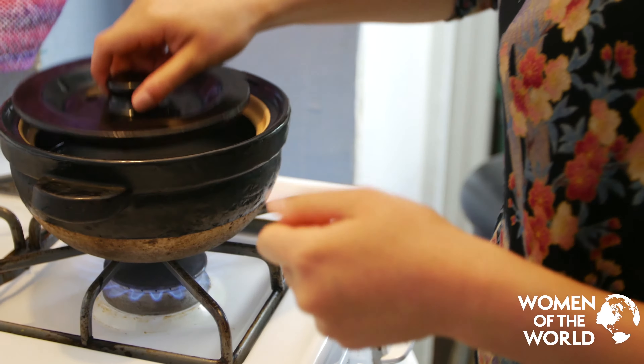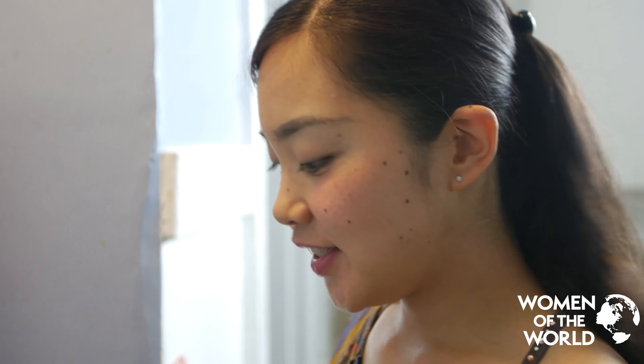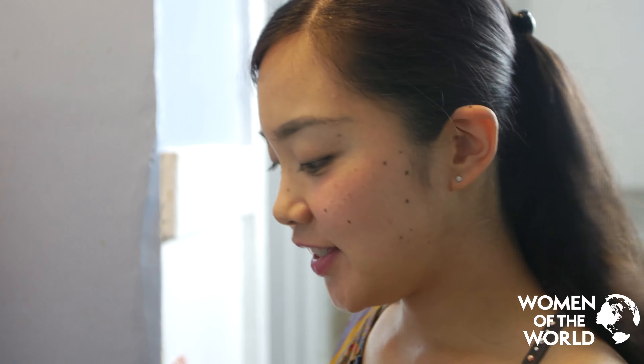We wash the rice, mix it with mixed grains, and we use the clay pot. This is the best way to cook rice — it brings a richer and fuller taste. This is a clay pot called donabe, which I brought from Japan in a backpack.